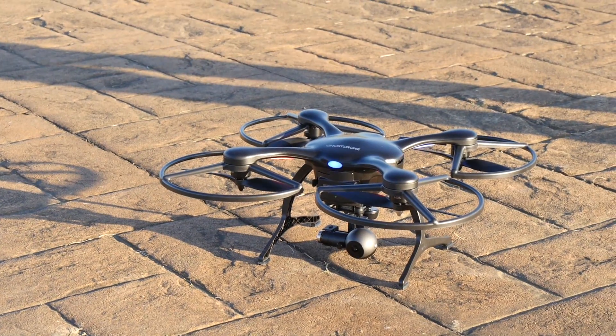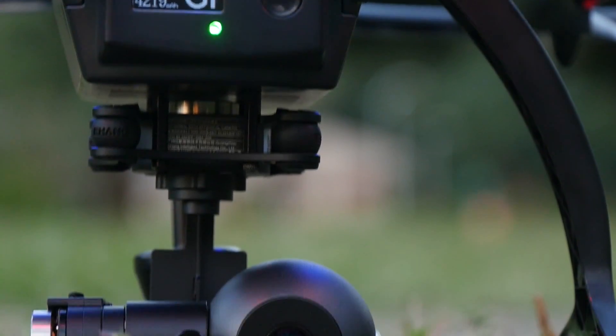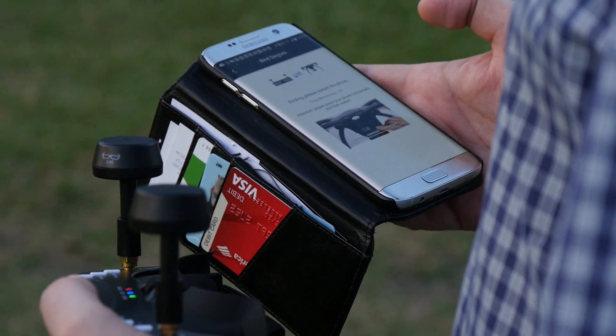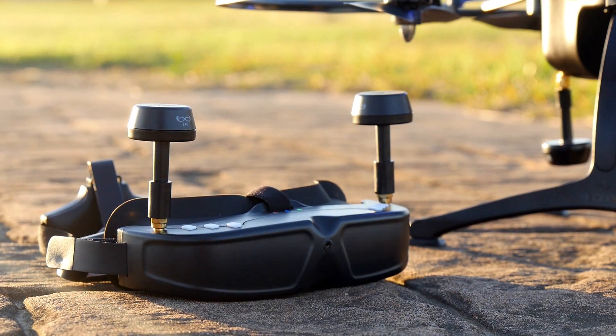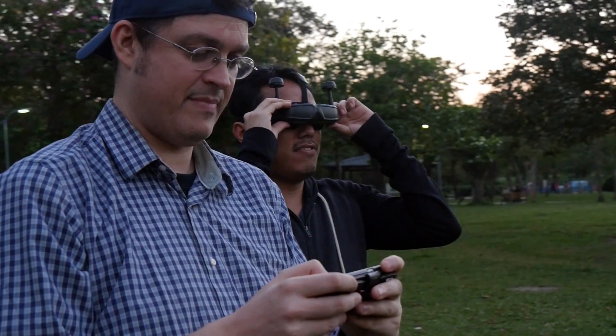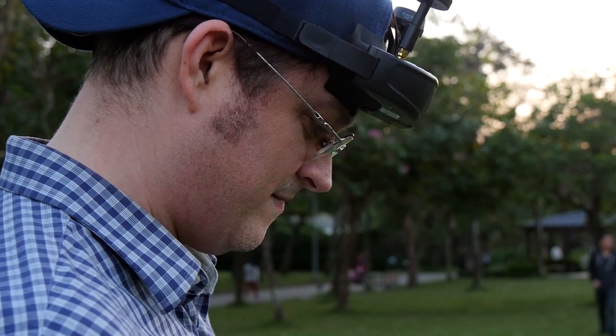The Ghost Drone comes with a VR headset which provides first-person view via the gimbaled camera. The phone and the drone connect to a Wi-Fi signal that's broadcast from the headset — it's the middleman between your smartphone and the drone. This also means that you have to have the headset with you at all times, even if you're not planning on using it.